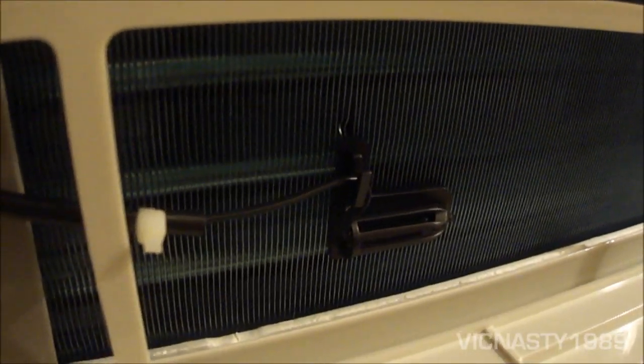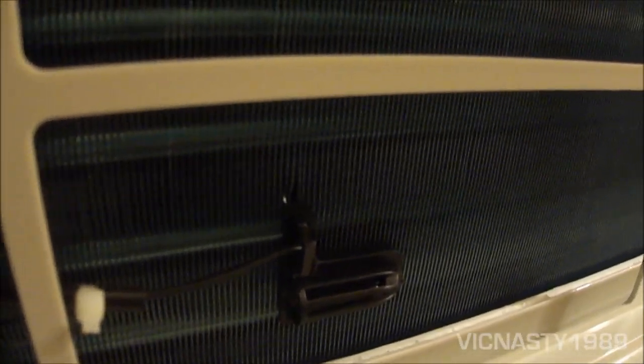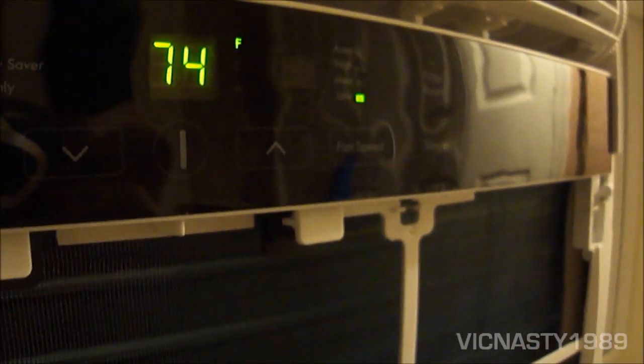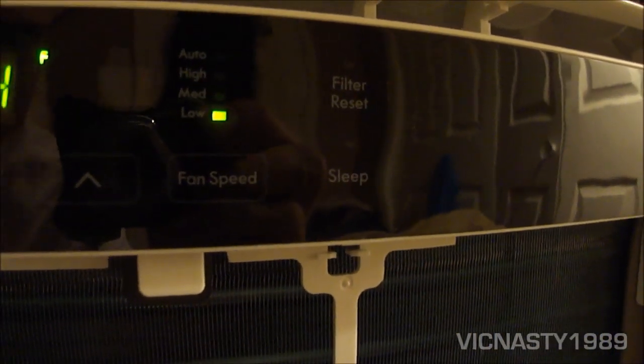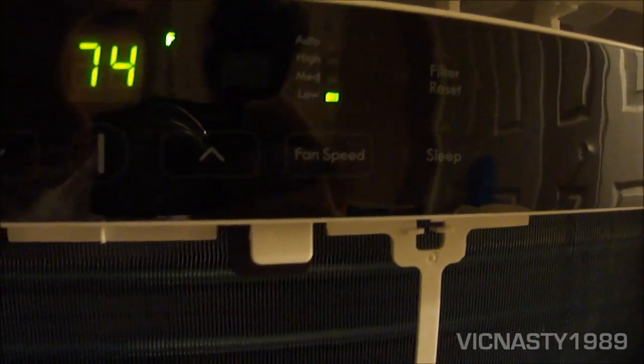Here's your temperature sensor. The filter check light is a computer-controlled thing, similar to a refrigerator with a Brita water filter — it turns a light on after a set period. There's a button you push to reset the calendar, and in another cycle the light will come on again. Instead of months, I think it's set to hours.